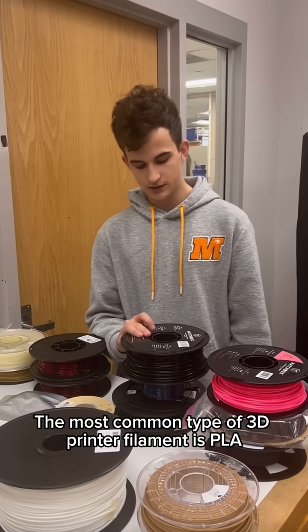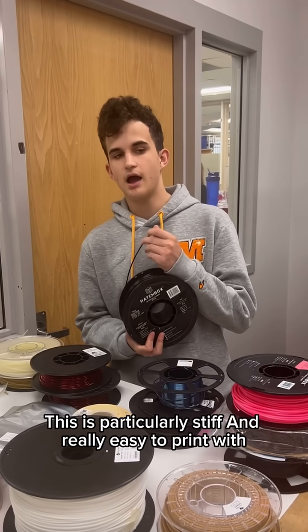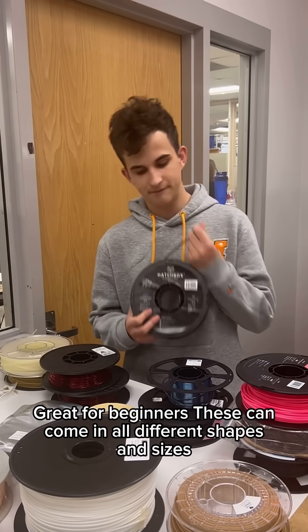The most common type of 3D printer filament is PLA, polylactic acid. This is particularly stiff and really easy to print with — great for beginners.